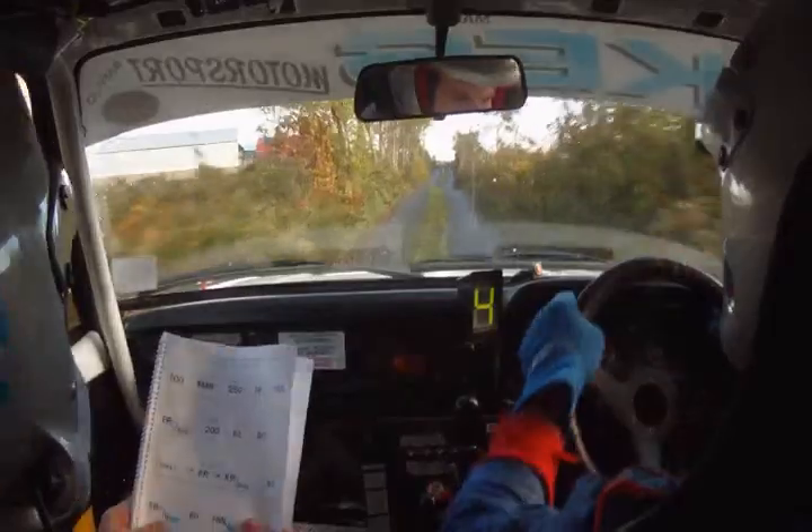Easy right, plus over bumps. Easy right, plus over bumps, 60. Fast medium left over small jump. Fast medium left over small jump, 80. Bumpy section, 80. Fast left over jump, 40.